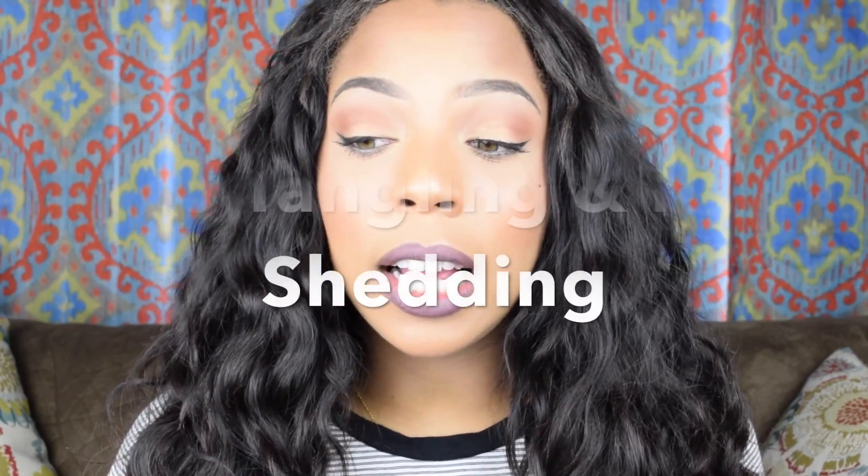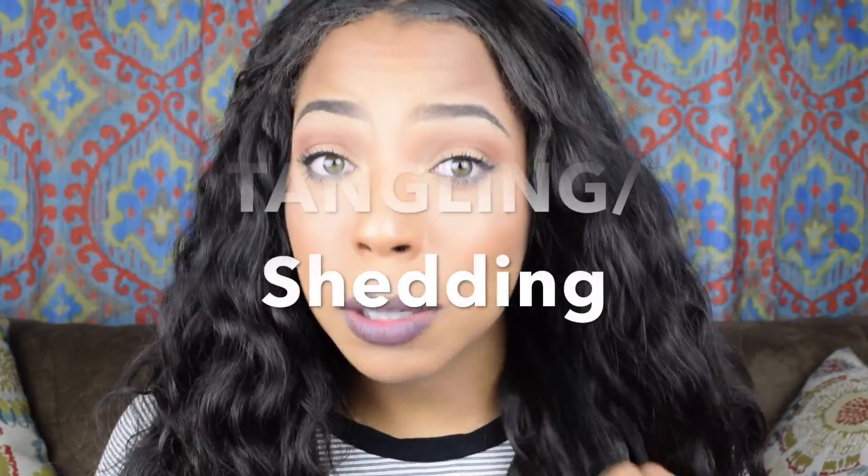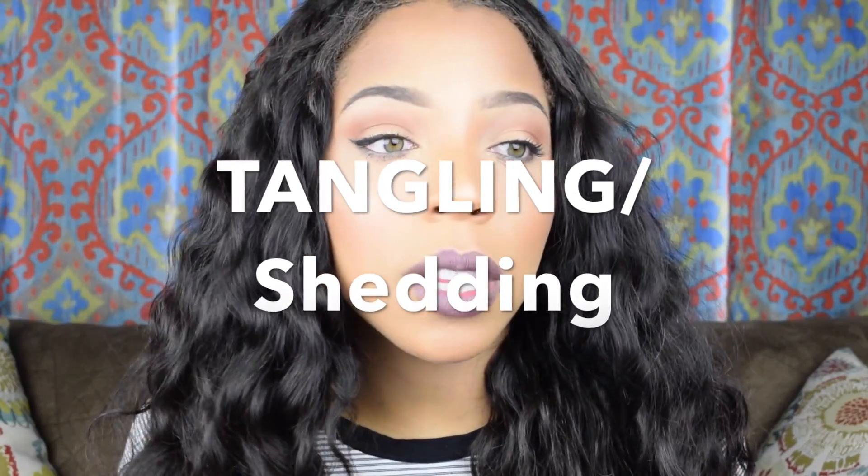When I was at work today I decided to jot down some notes on this hair just so I could not skip through points. First on my notes: I had no shedding and no tangling. Typically with hair this wavy you would experience some shedding. I've experienced shedding even with really high-end quality hair, affordable hair, or very expensive hair — and honestly with this AliExpress hair I haven't experienced any shedding.